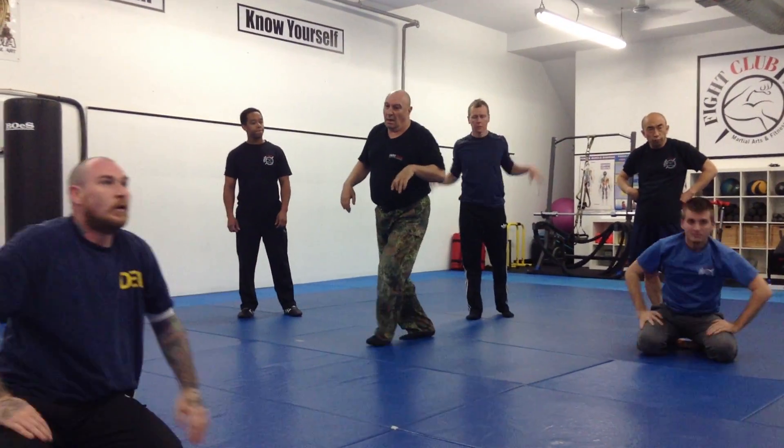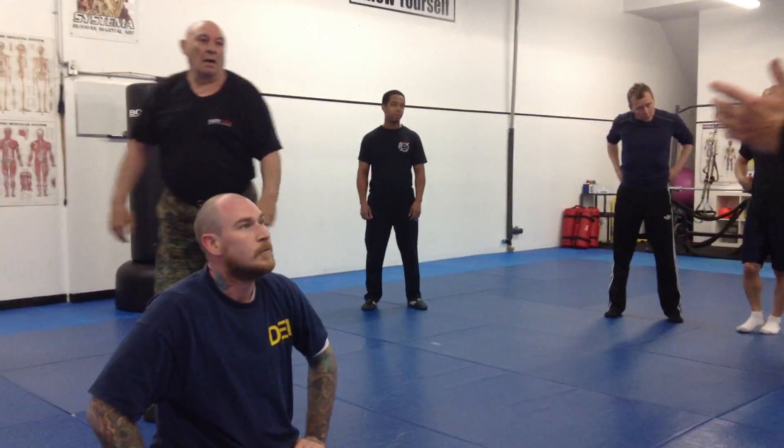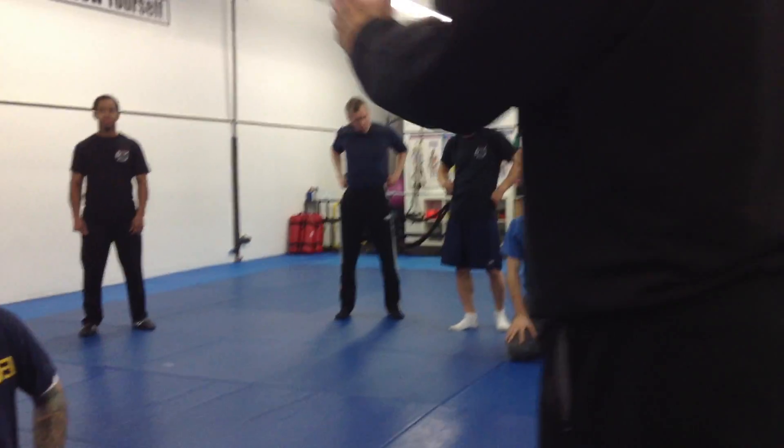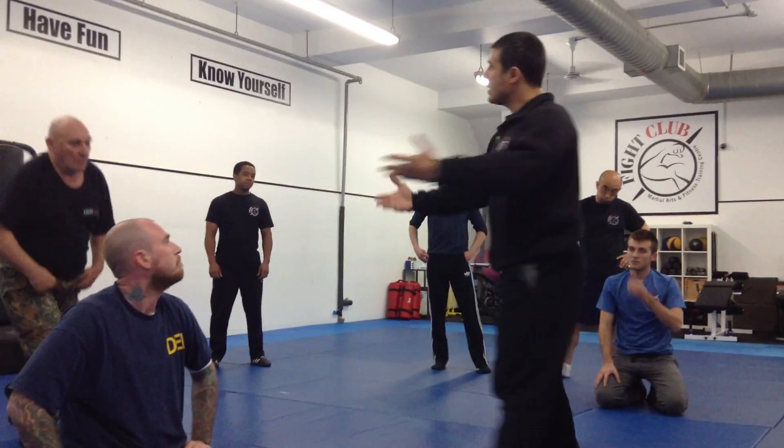You see how he is moving from one person to the other person — it looks really like this: I fight here, and I fight here, and I fight here, and I fight here.